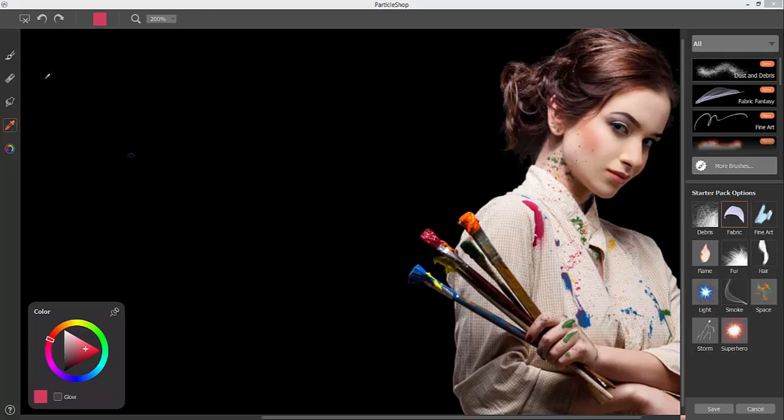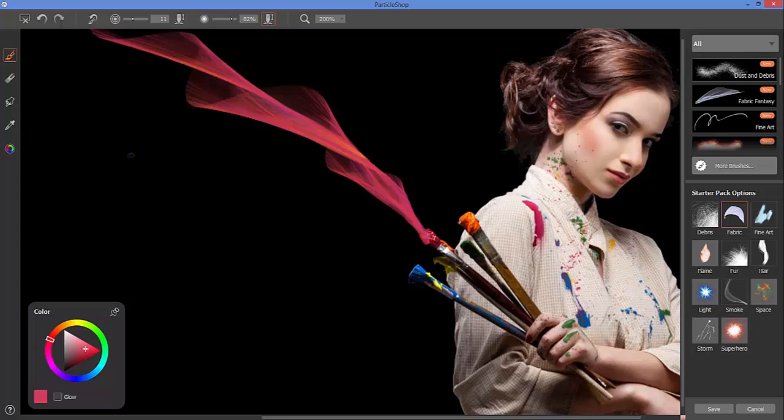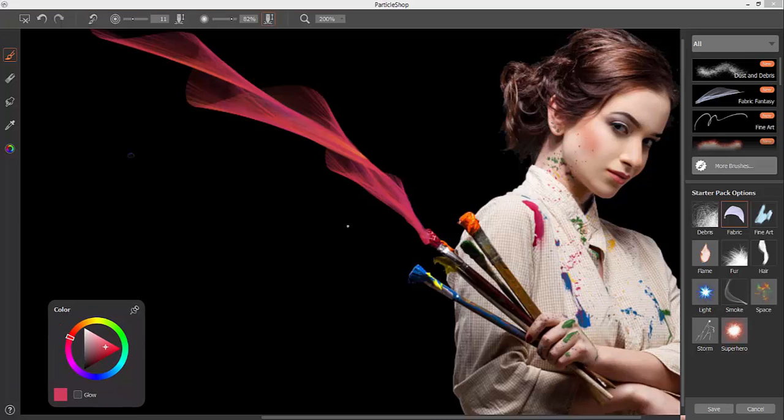To get the brush tool back you can tap the B key, or manually select the brush from the toolbar. We have this beautiful fabric brush that we're going to paint with, so I can begin to throw some brush strokes down using this brush.